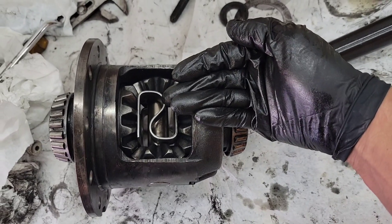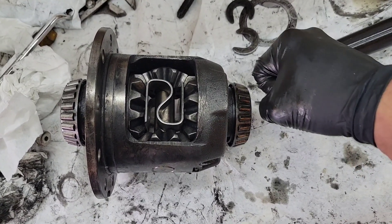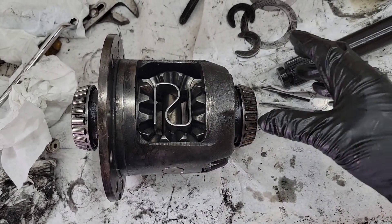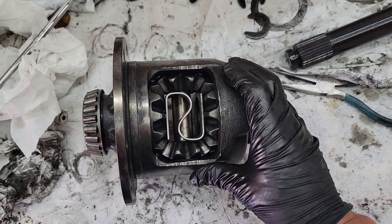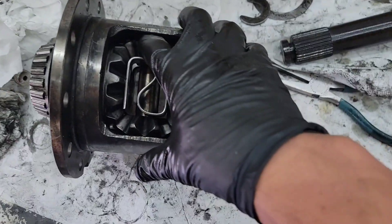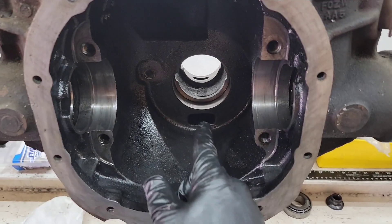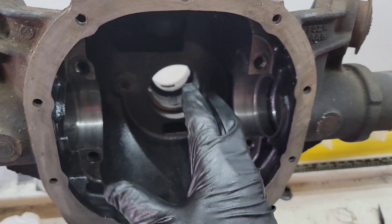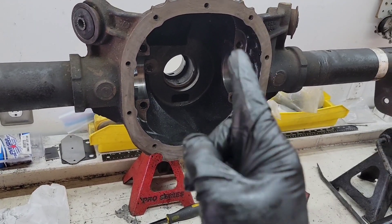I've got the side gears all shimmed up so when the axles go in, you put the c-clip in, pull the axle out, put the cross pin in, and there's no play on either axle on either side. Then I took everything back out and cleaned everything really well with brake parts cleaner. If you're doing the welding with the carrier still in the axle, be really careful — brake parts cleaner collects in the axle tubes and becomes like a bomb. It will explode. Never happened to me personally, but I've seen it happen.